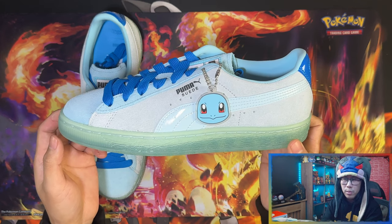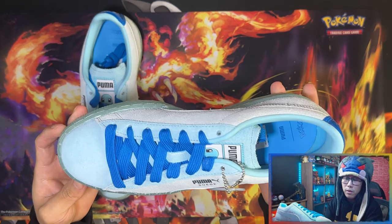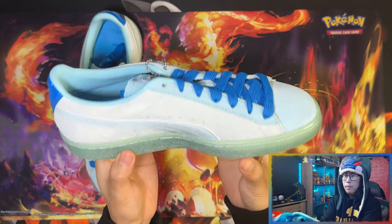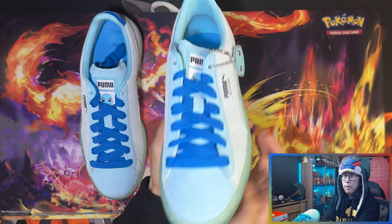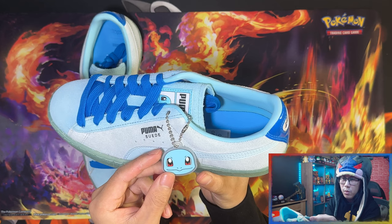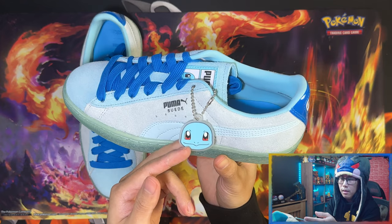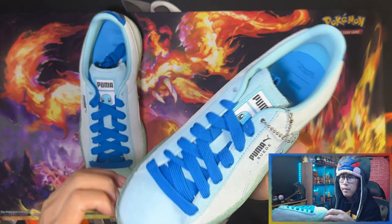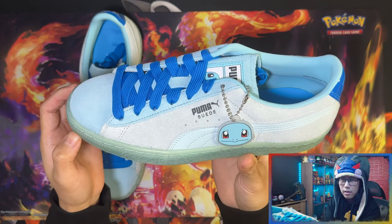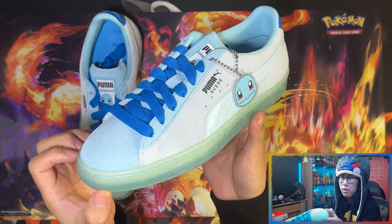I probably would have preferred Charmander but I didn't like those silhouettes, so I got Squirtle — it's my favorite color in the silhouette I like, so it's perfect. I might just display these rather than wear them, but if I do wear them I'll take off the hang tag and hang it on one of my displays. That is the Puma x Pokémon Suede Classics collaboration trainer — really beautiful.